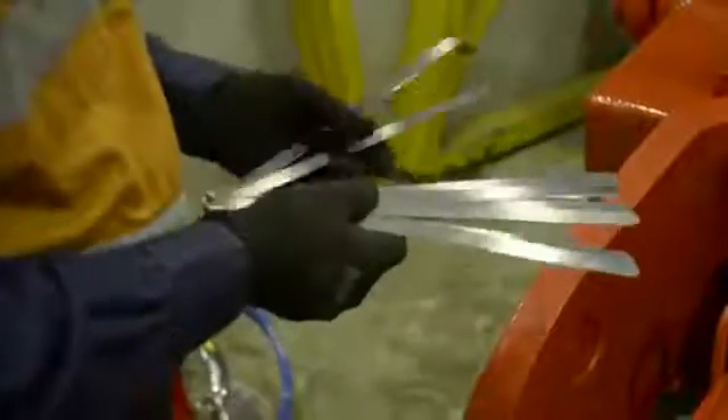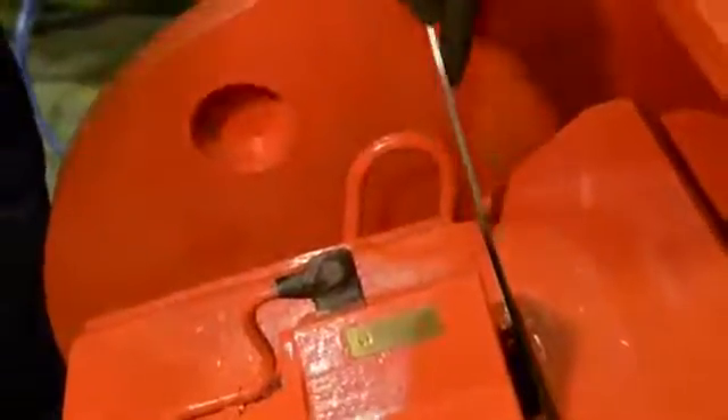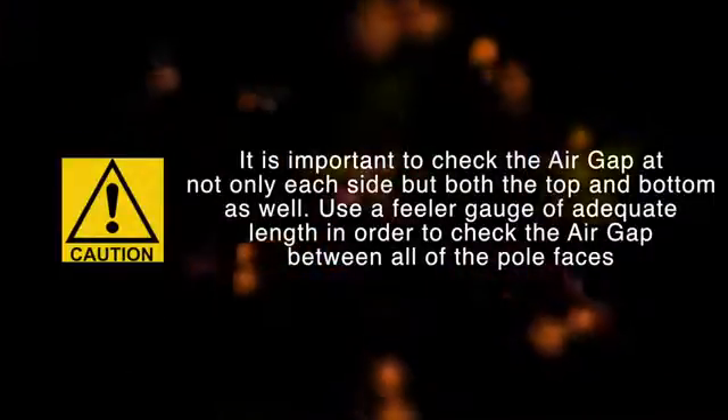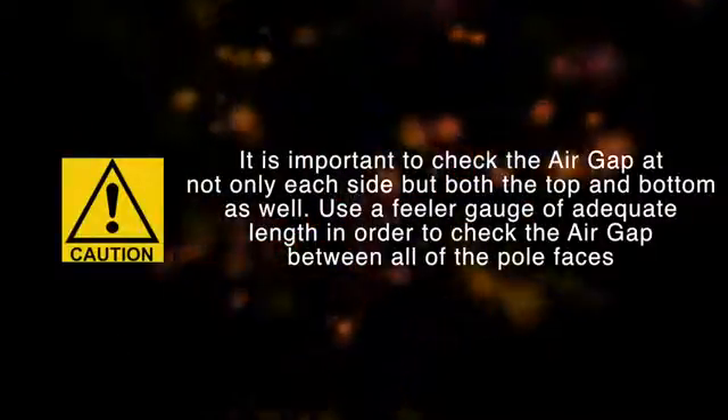Refer to the manual for the air gap's original factory setting. Check the existing air gap by inserting feeler gauges between the core assembly and armature assembly pole faces. Please note that in some cases the air gap may not require adjustment. It is important to check the air gap at not only each side but both the top and bottom as well. Use a feeler gauge of adequate length in order to check the air gap between all of the pole faces.